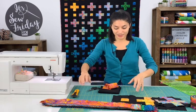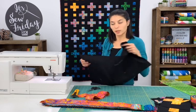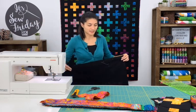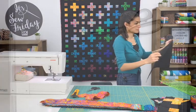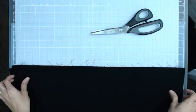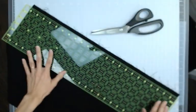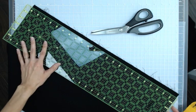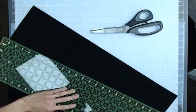Now that I have my strips laid out, I'm going to take my Kona Black and give it a quick press so I don't have any of those pesky fold seams from when the fabric's been sitting around in my stash. If you have a piece of fabric that's been sitting around for a while, it likely has these little threads and hairs coming off, and you don't want that because it might not give you a super clean seam. So what I like to do is, using the 24-inch ruler with the fabric folded in half, just line up the edge of your ruler and give it a quick cut to get a nice straight line to start with.